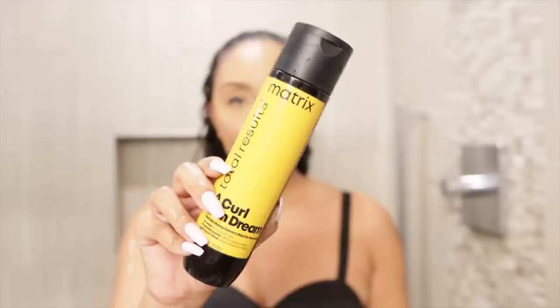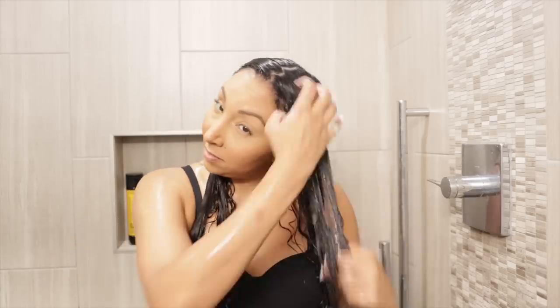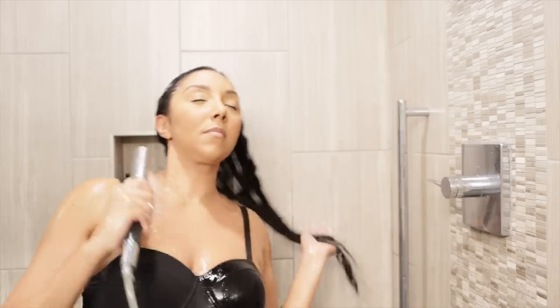I'm also going to be using some products by Matrix. These are not new to my channel — I've used them once before, they're already Bianca Renee approved. But I wanted to use them again today because they are now sold at Sally Beauty. So let's get started. First things first, I washed my hair with the Matrix Total Results A Curl Can Dream co-wash. My hair wasn't exactly dirty dirty, so I didn't really have to do a deep clean, just a little refresh to get the product out of my hair.